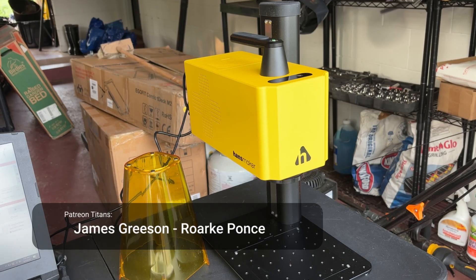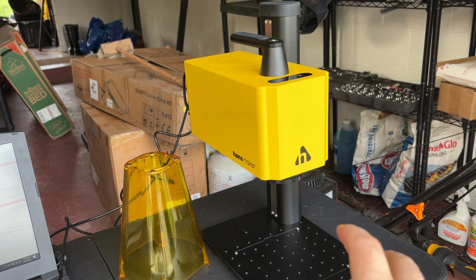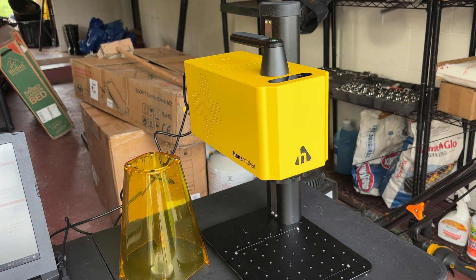I'm back today with kind of a new player in the fiber laser scene — this is the Hans Maker. It's a 20 watt fiber laser, their F1 Pro. It has a 110 millimeter field lens, and it does have an optional 175 by 175. I was really surprised by this one. It's pretty light — only about 16 and a half pounds. The base is pretty light and obviously you've got some heft in the laser, but it's super stable for its weight.